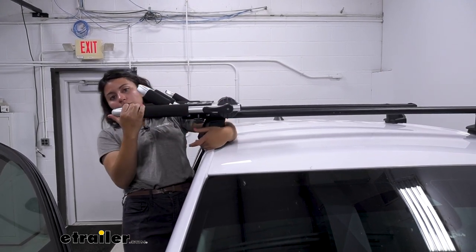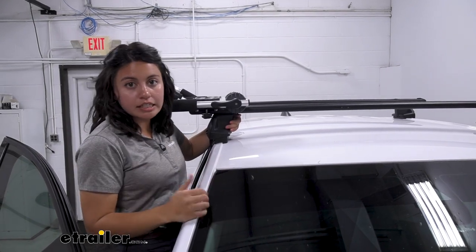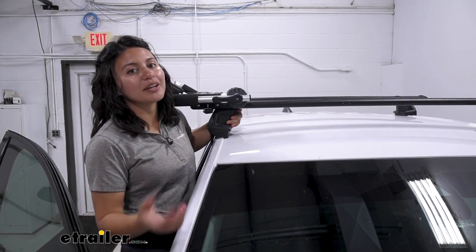Something to note with this is because it is aluminum, it is designed to stand up to the elements. It's corrosion resistant, so even if you have salt water, lake water, or rain water, you're still good.